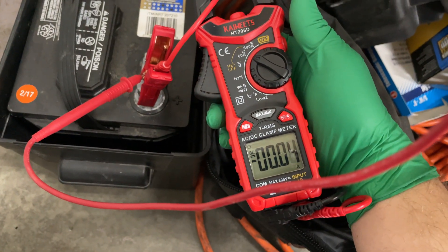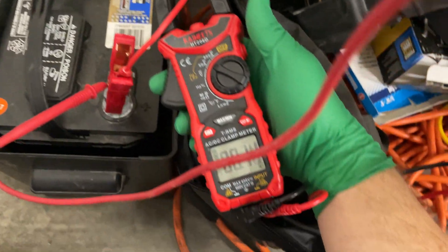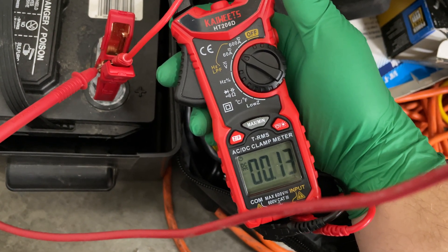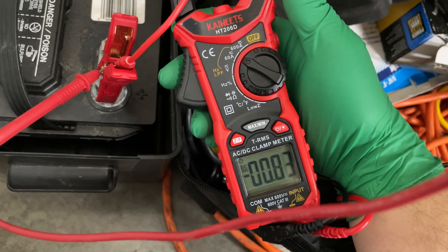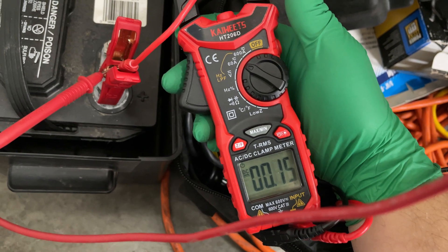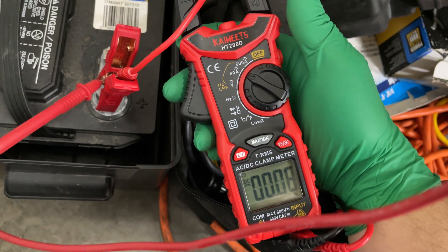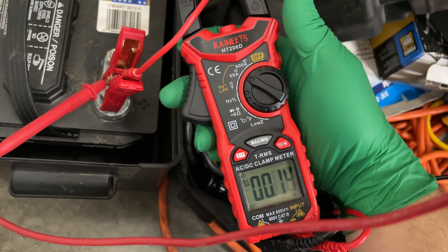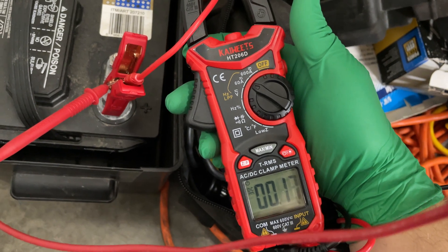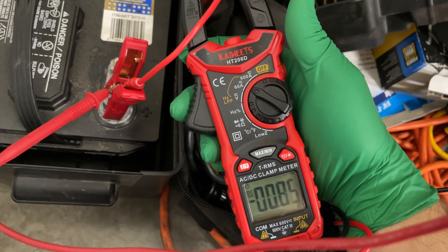Oh interesting. Now that I'm on the actual charger wire, we are getting 0.85 amps — so just under one amp of pulsing on the current side. It looks like, if you count it, it's pulsing every second: on for one amp, off for one amp, on for one amp, off — every second.